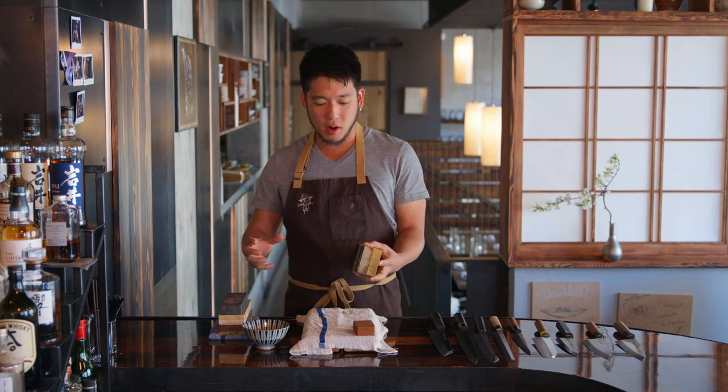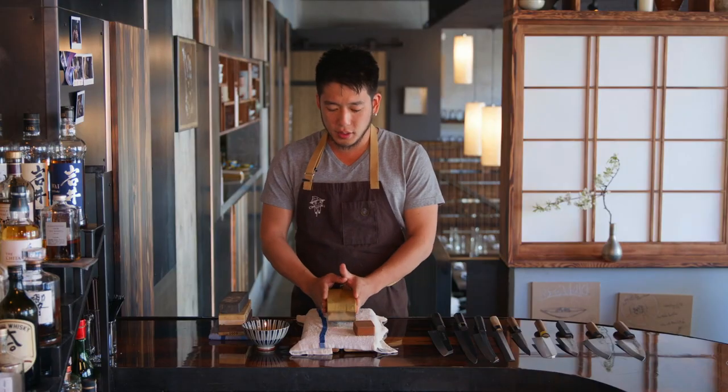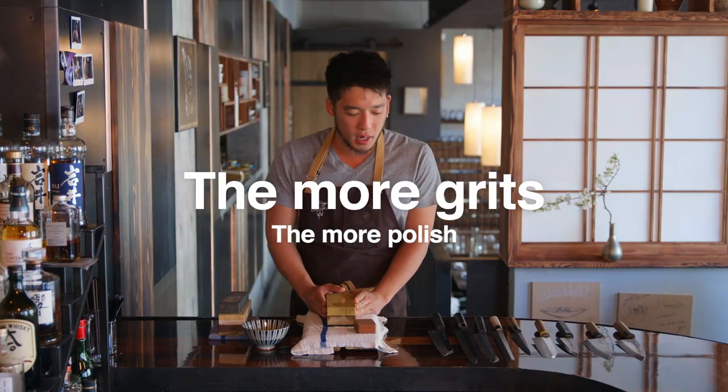First thing that you guys should know is that there are different grits of sharpening stones. There's going to be your 8,000 grit, 800 grit — polishing is going to go up to 10,000, 20,000. The more grits there are, the more polishing of a stone it becomes.